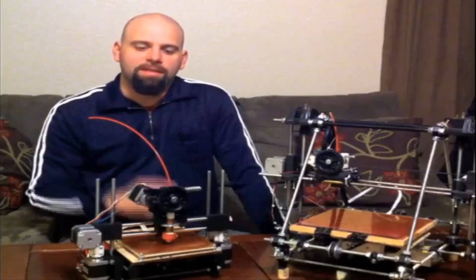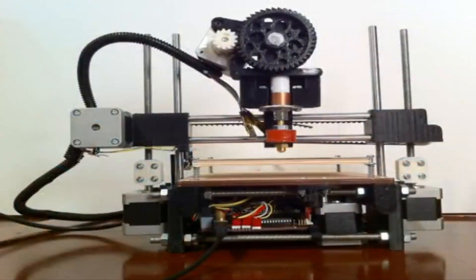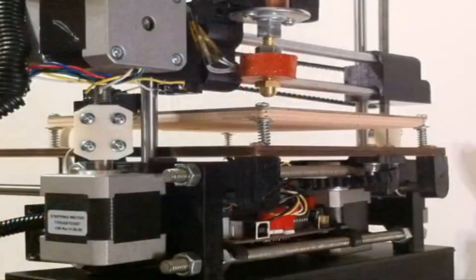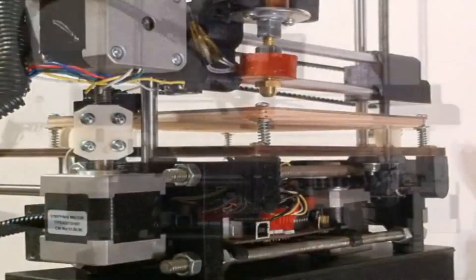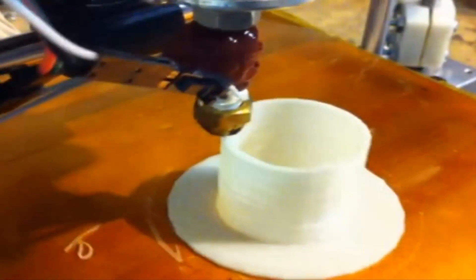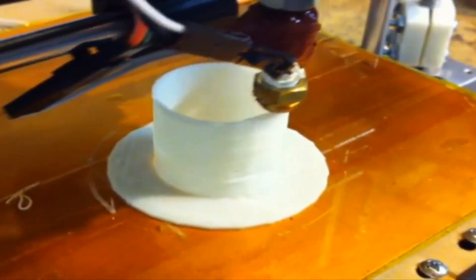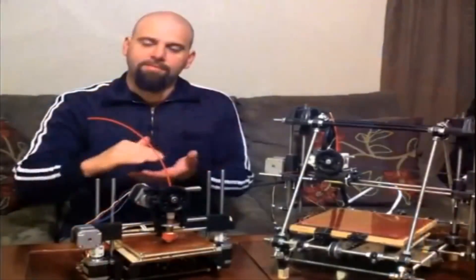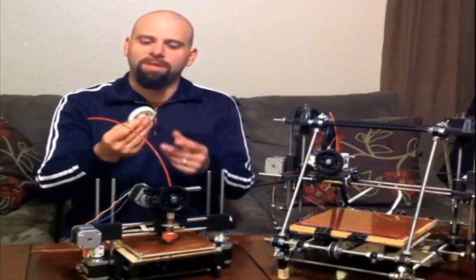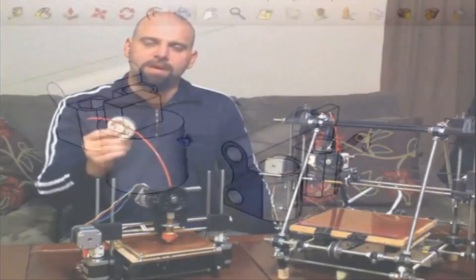My name is Brook Drum, and this is the PrintrBot. The PrintrBot is a 3D printer. 3D printers take ABS filament — this is the stuff that Lego is made out of — and it heats it up in this hot end and puts it down on this hotbed. It lays it down a line at a time until you've got a full layer, then it moves up and prints another layer. After layer upon layer, you've got a part you can hold in your hand made out of plastic. And they're very, very durable. It's amazing to be able to design your own parts.